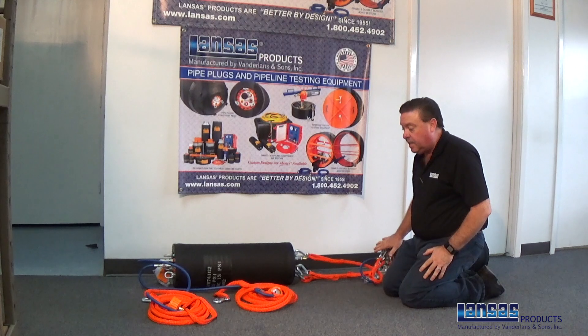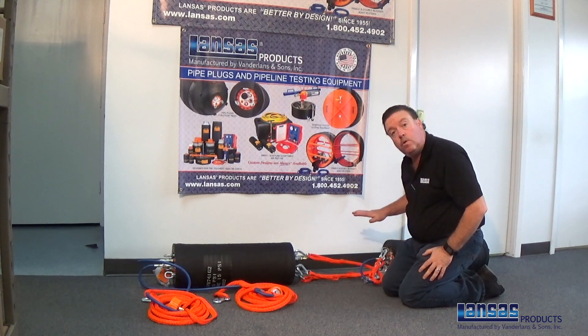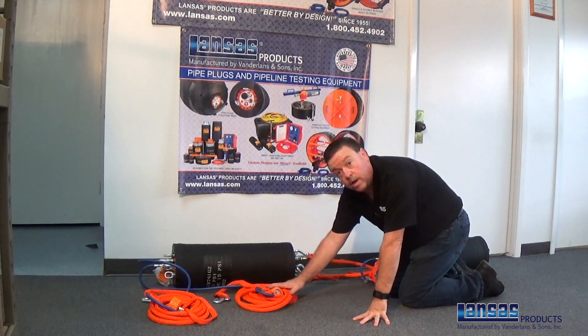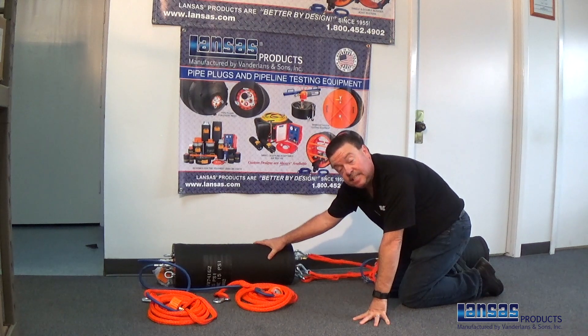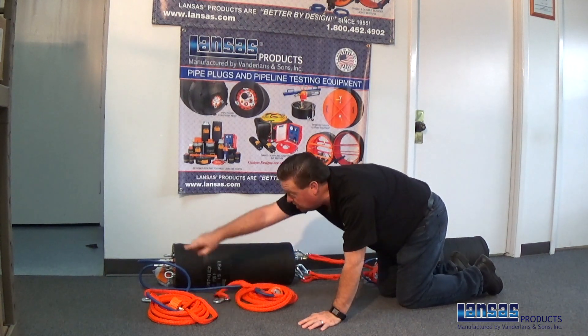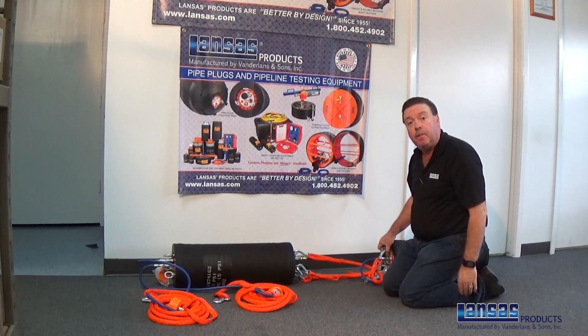This is basically the configuration you need to set up a double plug: one inflation hose specifically for the front plug, and a second inflation hose which is isolated through to handle the inflation of the back plug.